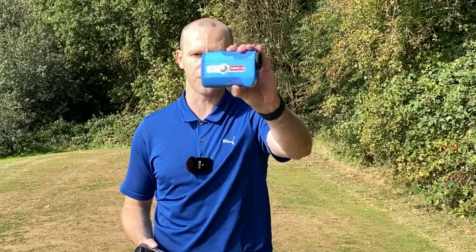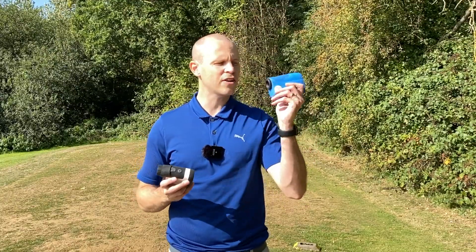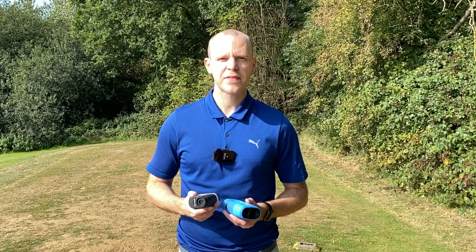Such as we've got here — a Bushnell. Now this is an older Bushnell, this is the Tour V3, so since then there's been the V4 and V5 as well. But the Bushnell will give us a good indication as to how consistent and accurate the Mileseey actually is. So let's jump straight in.